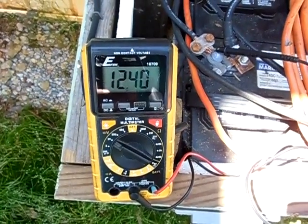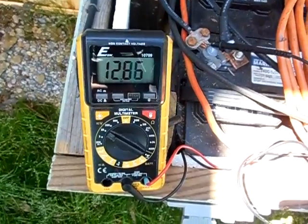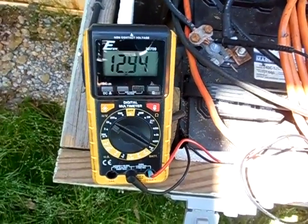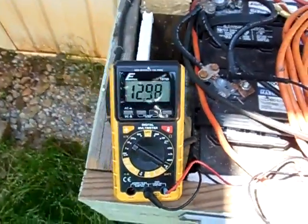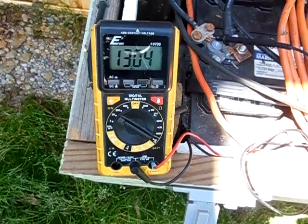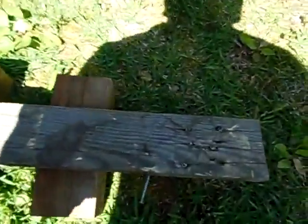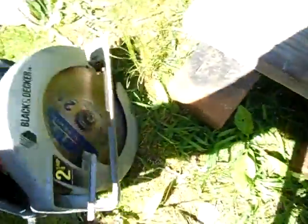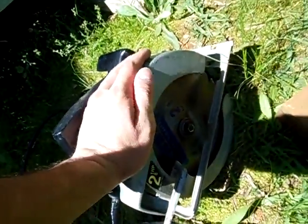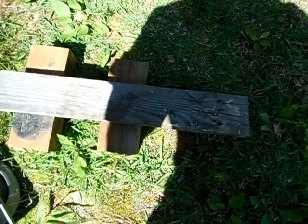So here I go. Just like that guys, you saw it drop down to roughly 12.2 at its lowest. So now we're going to cut this piece of wood right here with a circular saw that is being 100% powered off solar. I'm going to set the tripod up and start the camera back.